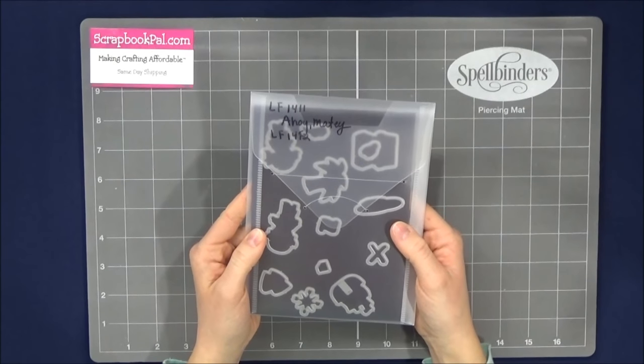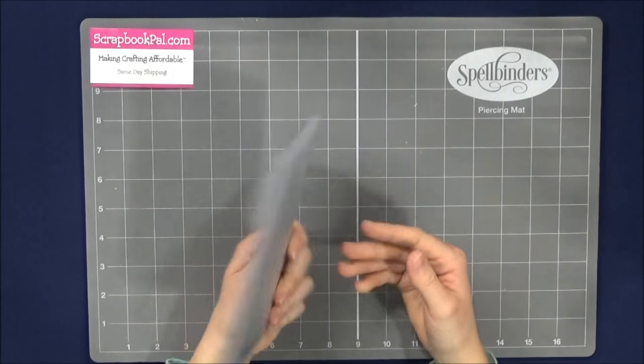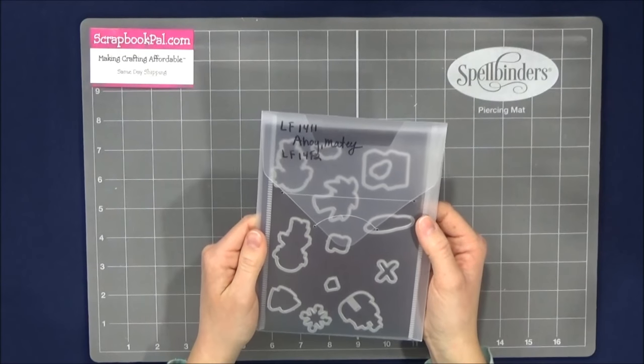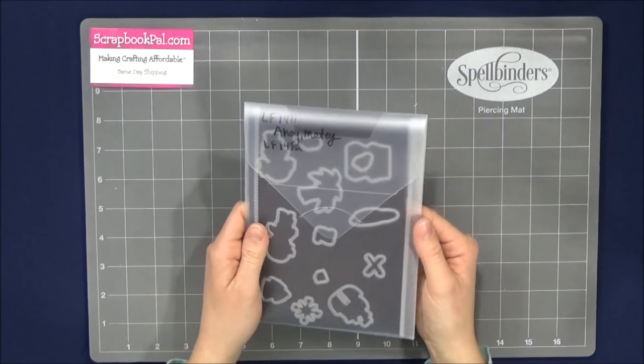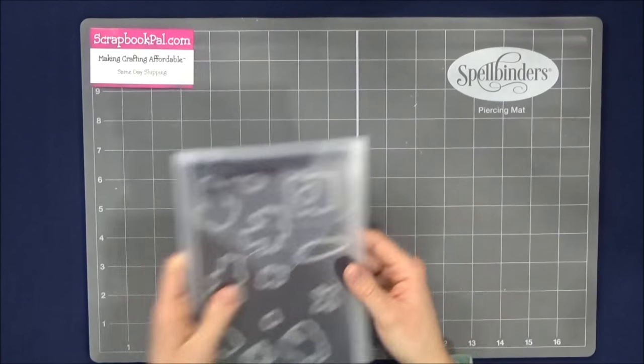The magnet sheets are 5x7 and they fit perfectly into these envelopes. The storage envelopes and magnet sheets are sold separately in packs of 5, so you can get those on our website.